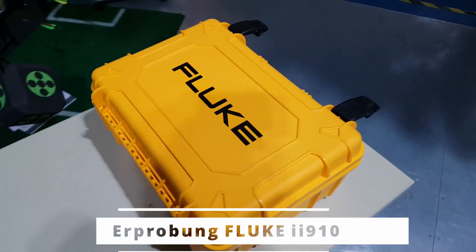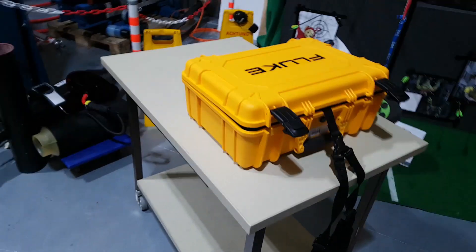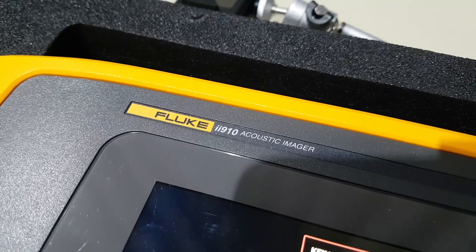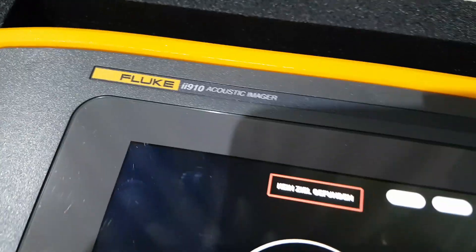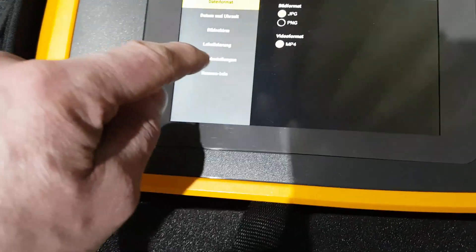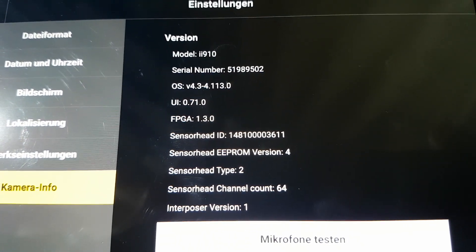Ich habe mir mal von Fluke so eine Schallkamera ausgeliehen, die will ich mal in Ruhe erproben. Gucken wir da mal rein. Fluke II 910 Acoustic Imager oder Double Eye 910, wie auch immer. In der Softwareversion, gucken wir uns mal an, was auch immer das heißt.